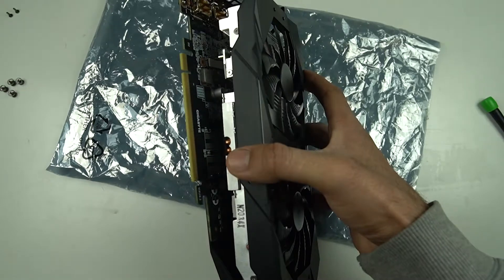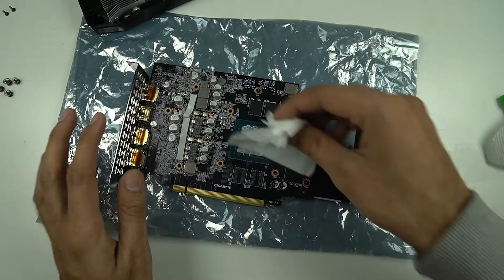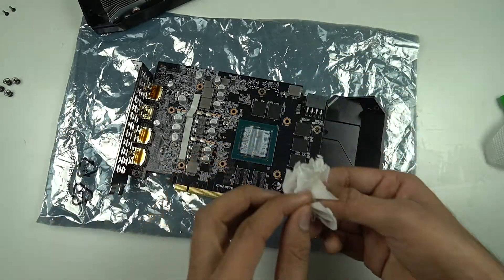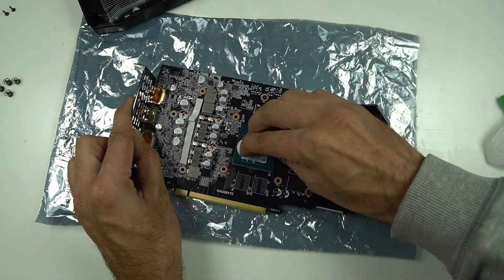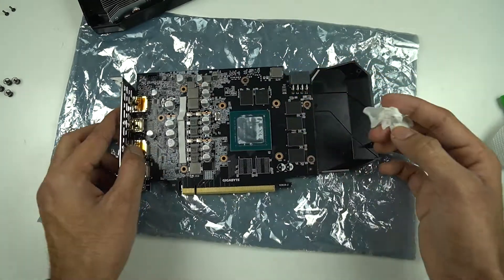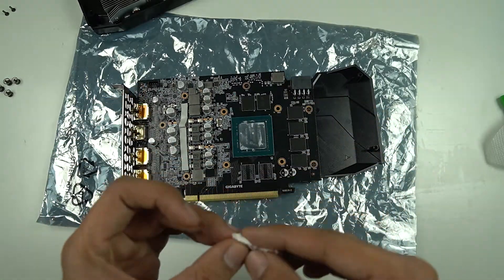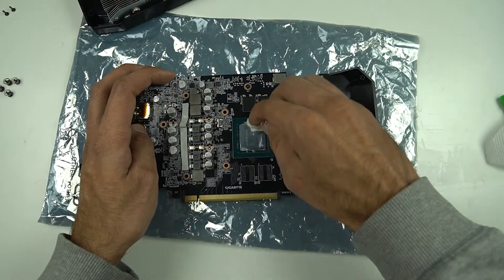Just go ahead and watch a disassembly video of your particular GPU model to get an idea of how everything is to be done, and it won't be difficult to get your GPU and its cooler separated. By the way, if you decide to do this then make sure you take all the risk on your own. Removing the cooler is nothing very difficult these days, but if you are not sure about doing all this, it's all your call.